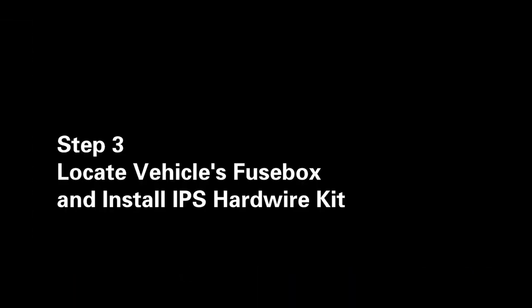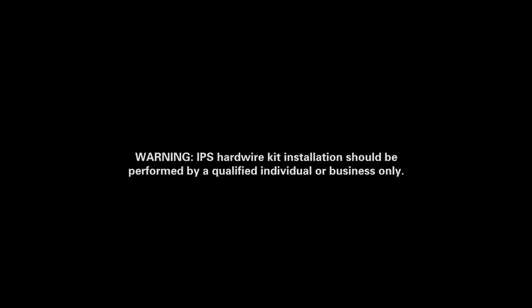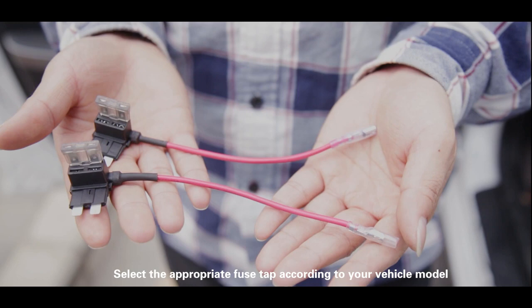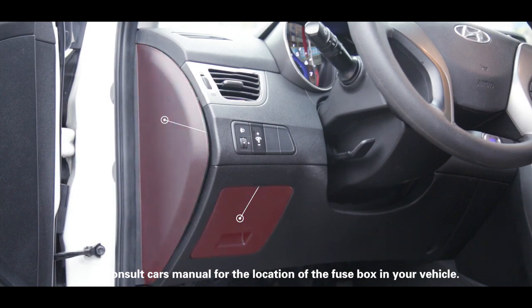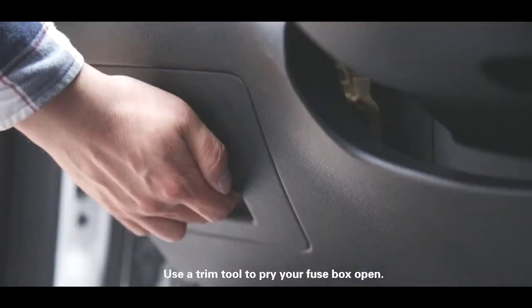Step 3: Locate the vehicle's fuse box and install the IPS hardware kit. IPS hardware kit installation should be performed by a qualified individual or business only. Select the appropriate fuse tab according to your vehicle model, and consult the car's manual for the location of the fuse box. Use a trim tool to pry your fuse box open.